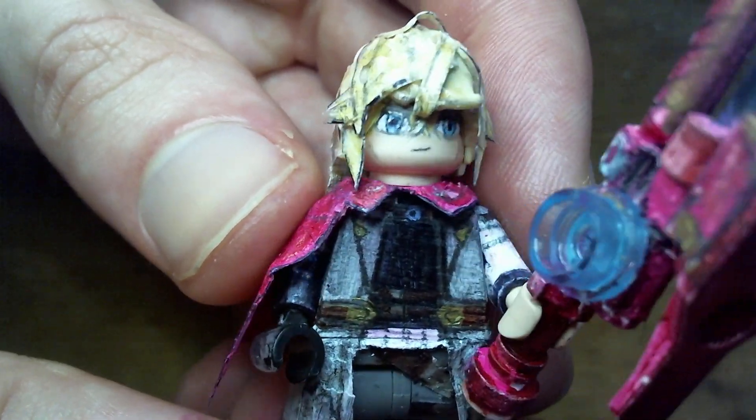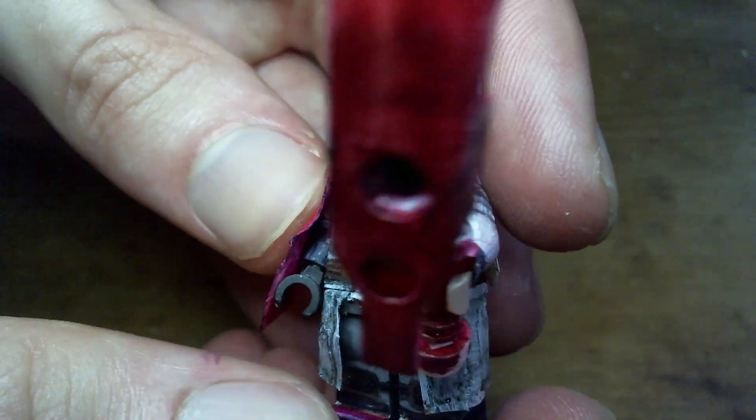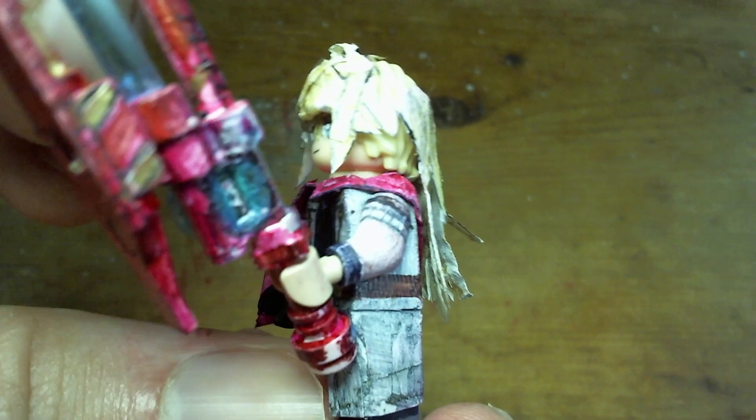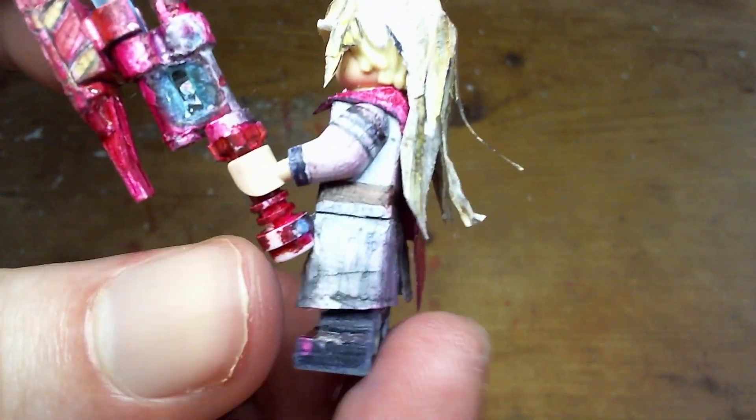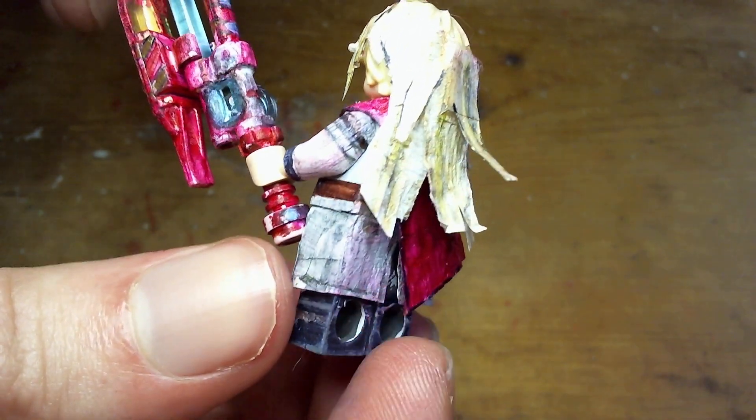He has the perfect hairstyle too — I absolutely love his hairstyle. The long hair is just so good looking for him, especially with how similar it makes him look to Klaus.